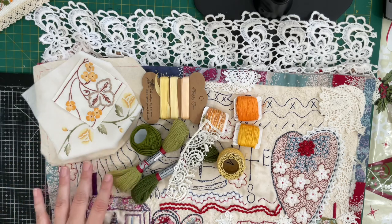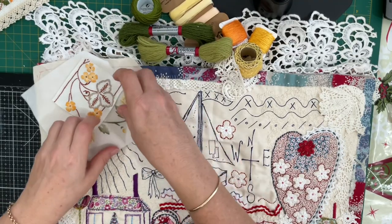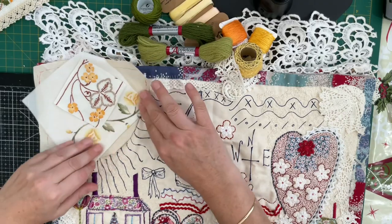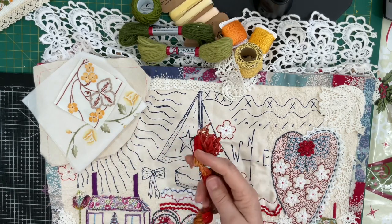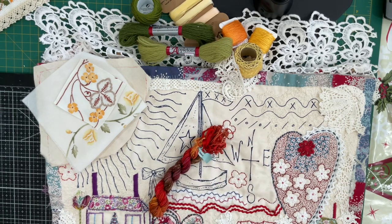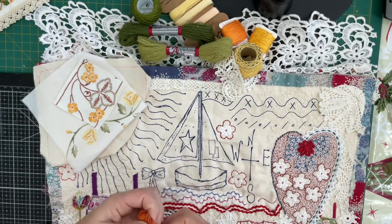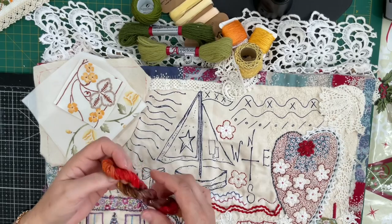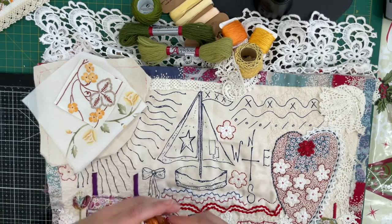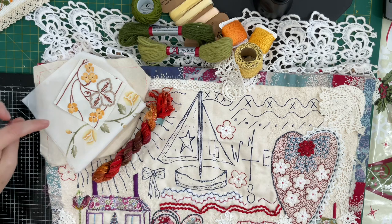Then I wanted to show you my idea for the rays of light. I went hunting for textures in yellows and golds, and I've come up with this one from Steph Francis. I haven't used any of the yarns I purchased from her website a couple of months ago — there's a video where I review my order and this one is amongst the textures. I'm going to just need little bits of all of these yarns and then couch them in, and I think it's going to give quite a textured beautiful look to the rays of sunlight.